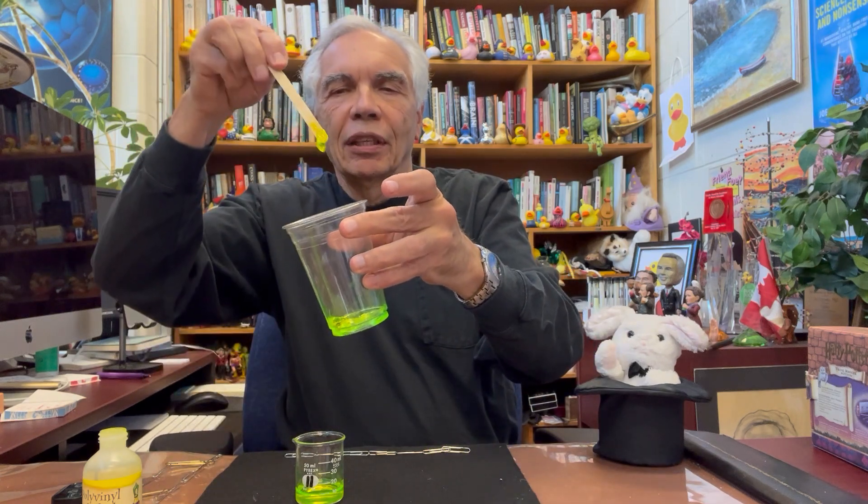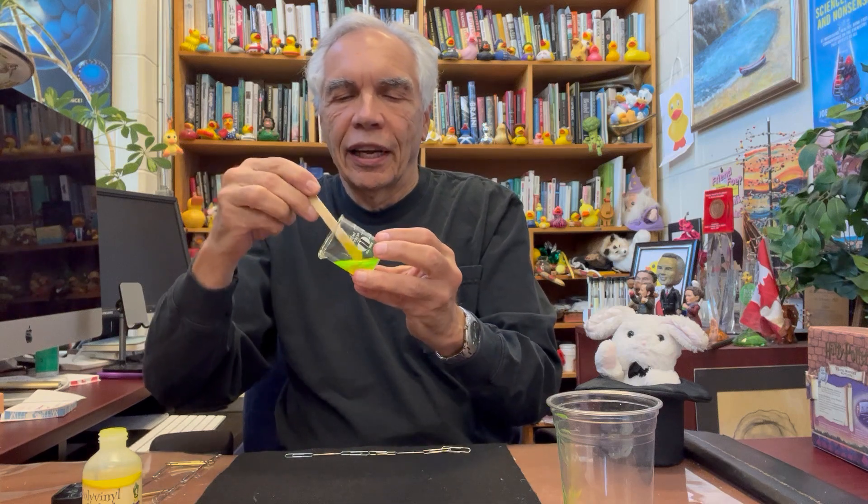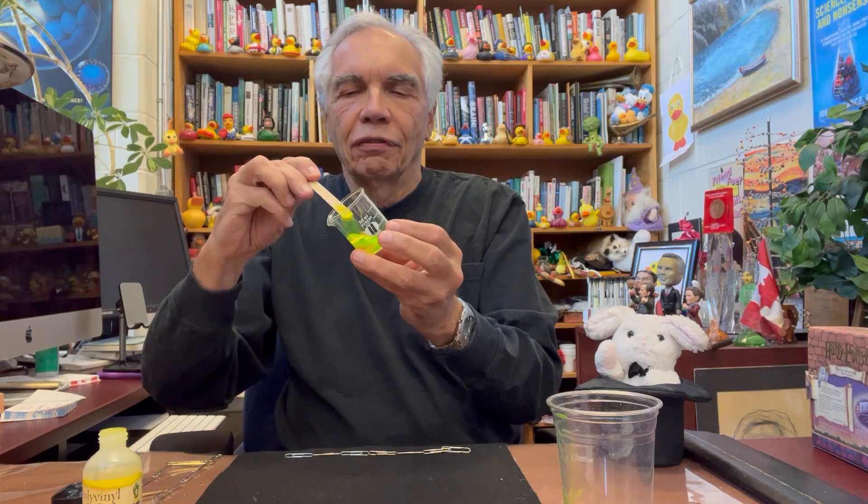Looks kind of slimy, doesn't it? So what is going on here? There's a reason that I'm showing you this. This thing has kind of boogered — it's become slimy.